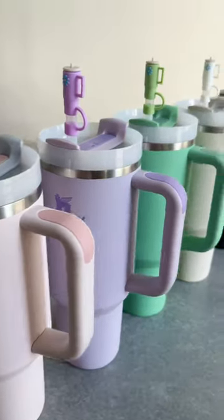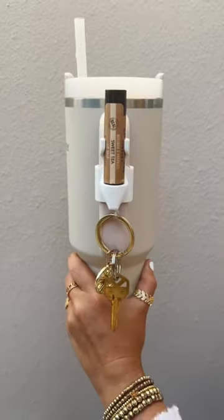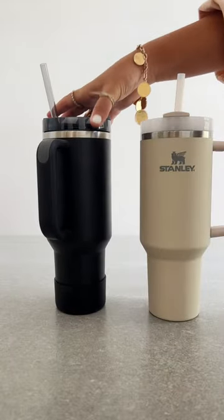The absolute cutest straw cover, designed to mix and match with your cup; this grabber that attaches to the handle and holds your chapstick and key rings; and this cup bumper — my old tumbler started to chip, so the bumper muffles the slam sound when you place it down.